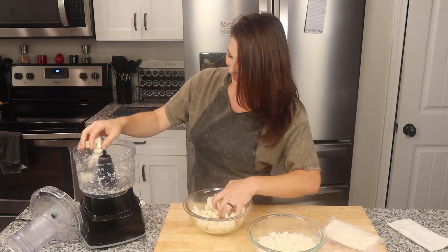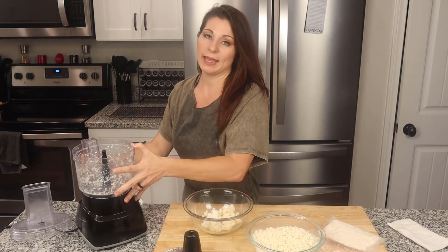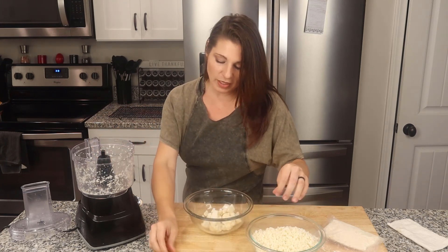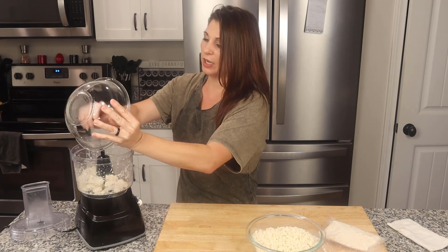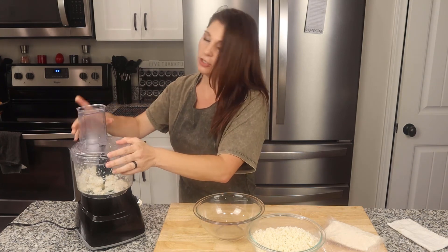Continue on with the next batch. Now if you don't have a food processor, you can grate the cauliflower by hand. I don't personally recommend it, but if that's all you've got you can definitely do that. The reason I don't recommend it is because as you're grating it, those little white bits go everywhere. It also makes it quite fine — you can't get the bigger, ricier pieces that way — but if that's what you've got, use it.